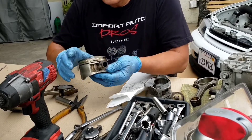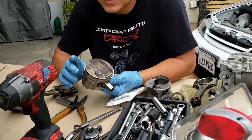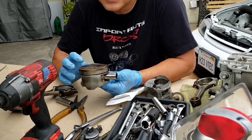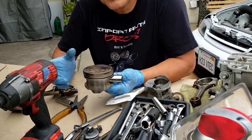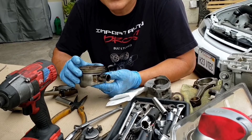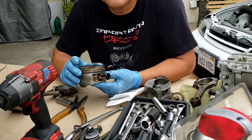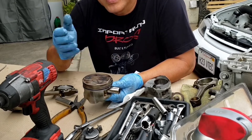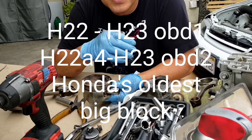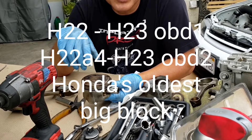I just want to help out some beginners out there who want to get into this Frankenstein motor game. It's almost like the same as the K-series where you have a K24 block and K20 A2 cylinder head — basically the same thing. That idea was grandfathered from Honda's oldest big block, which is the H22.